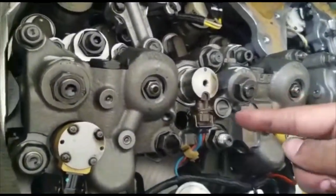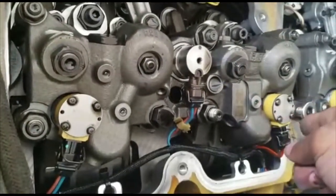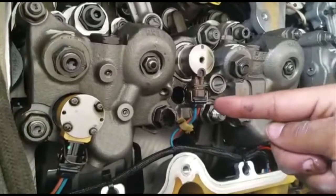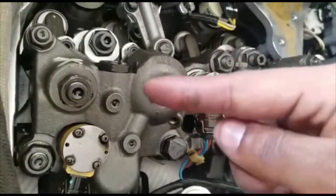Once you remove all that, the fuel rail should be ready to be moved. But before we get there, we have to loosen some of these wires. I'm going to start breaking some of these nuts and then I'll show you how to remove the wires and then how to remove the fuel rail.